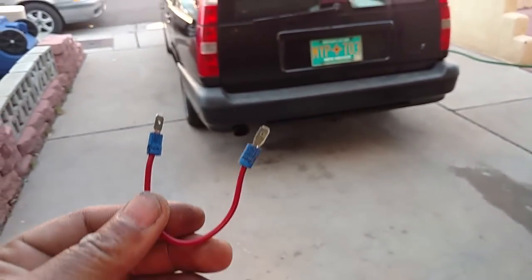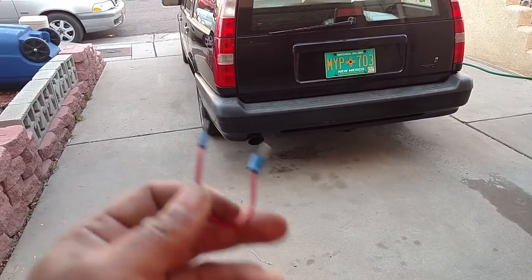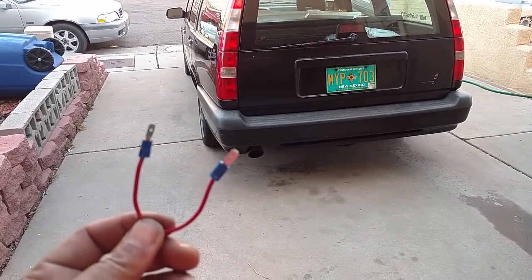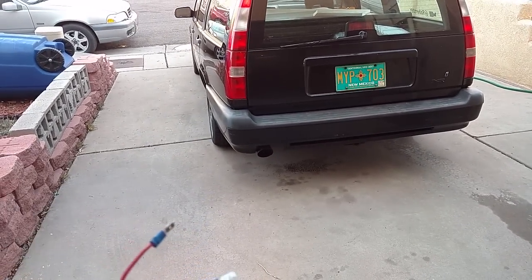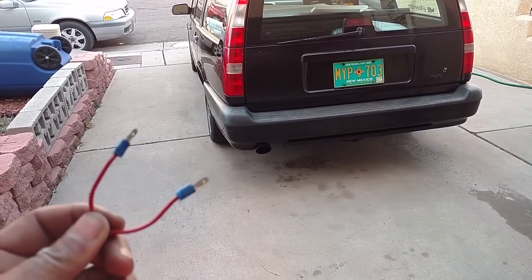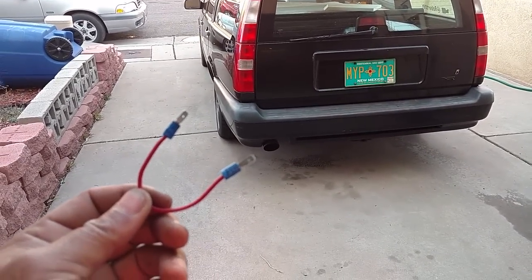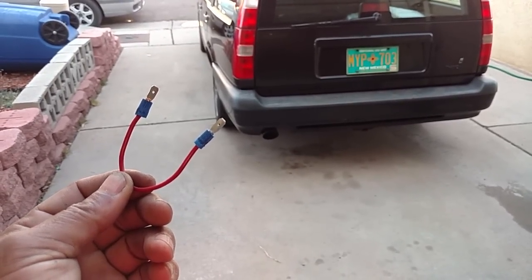A lot of Volvo people with these 850s encourage you to carry a spare relay in your glove box. But what if that relay is bad or goes bad? I think you're much better off carrying a small jump wire like this in your glove box. That way, if you ever have to test your relay, you've got a good jump wire and you don't have a relay that may be questionable. Let me go ahead and show you how to plug it into the socket.